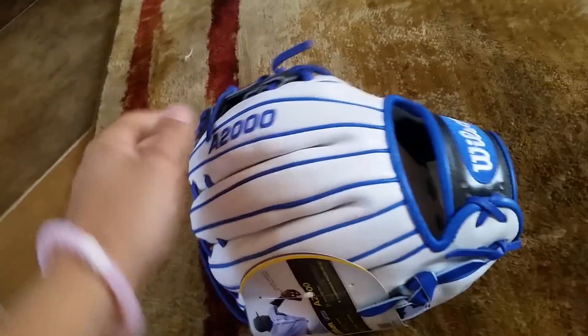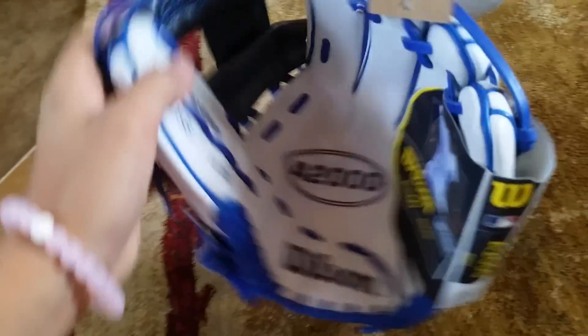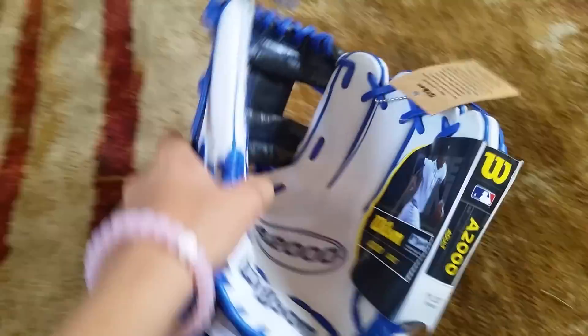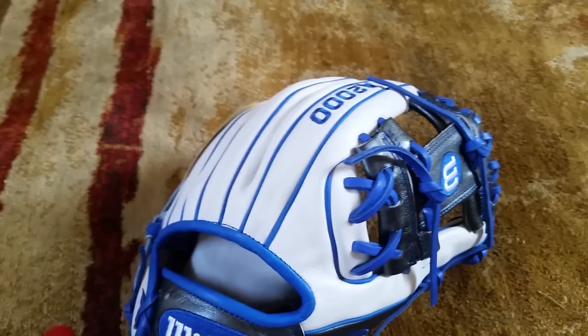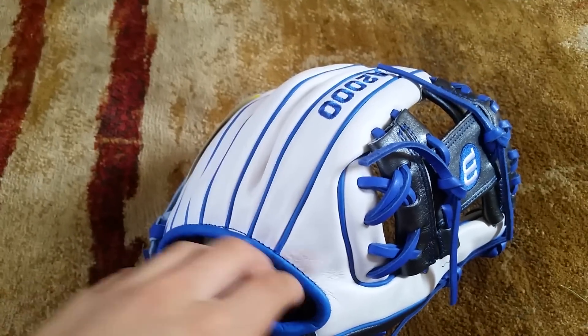So this is a pretty small glove — sorry if you hear the background, I'm watching college baseball because it's nearing the World Series. This is more of a middle infield glove, probably more of a second base glove because it is really small. It does have white leather, which I've never had on a glove before.